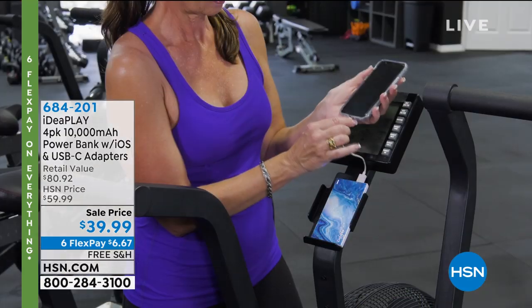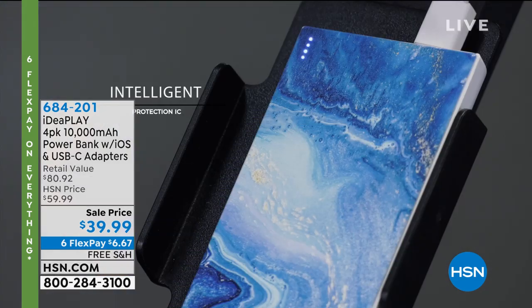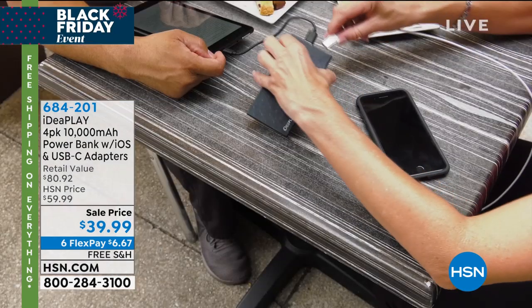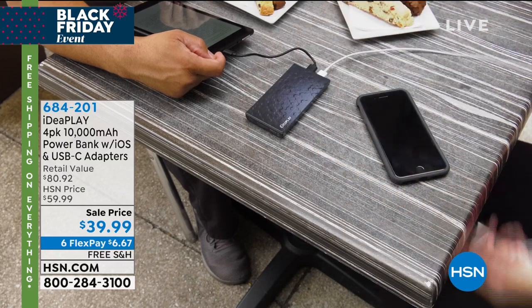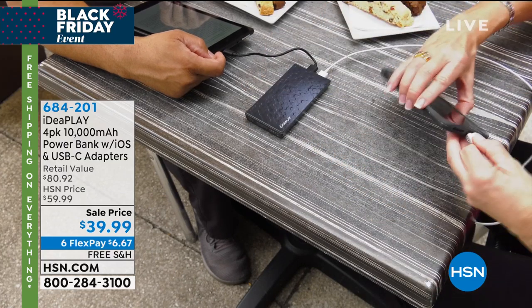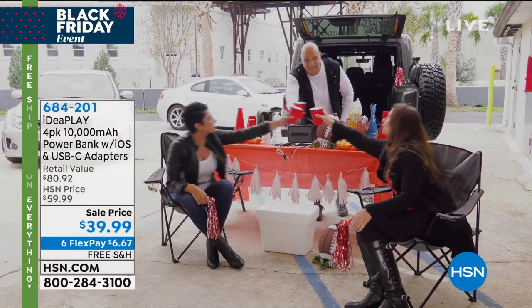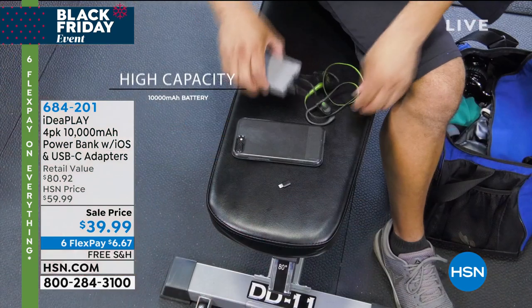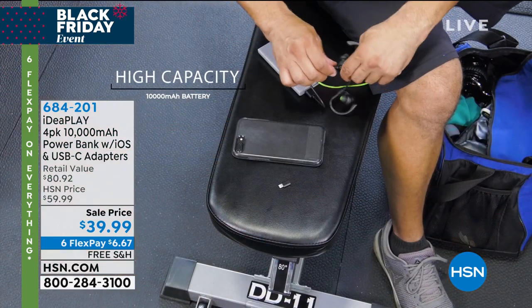Idea Play is one of the biggest names when it comes to batteries for your batteries — meaning when your phone goes dead, you're going to be able to charge it anytime, anywhere. Not just once, not just twice, but three times — three full charges — because each one of these is 10,000 milliamps. They are super powerful, so powerful they can even charge your tablet.